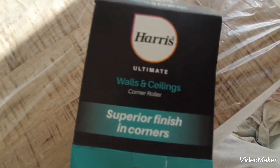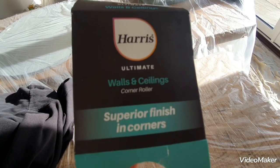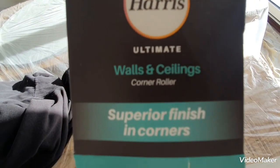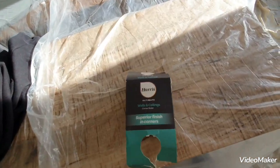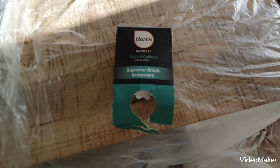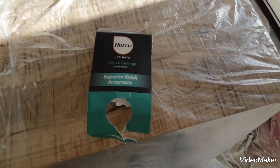It's just another little gadget that will speed things up, especially in a big area like this. That's the Harris walls and ceiling corner roller. Let me know what you think — thanks for watching and please subscribe to my channel for more hints, tips, and reviews on painting and decorating.